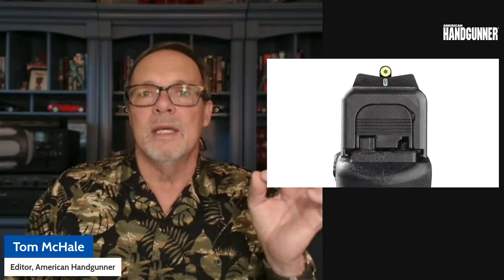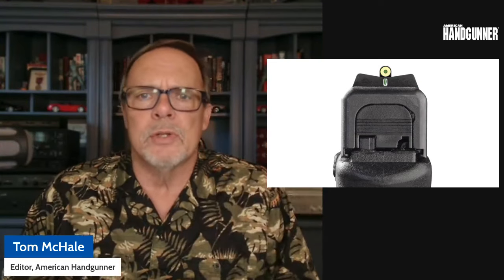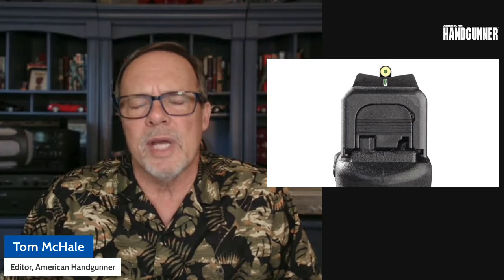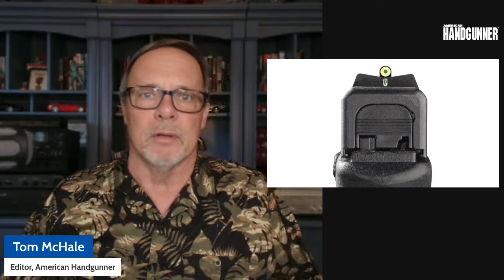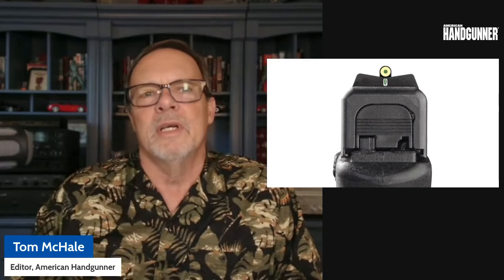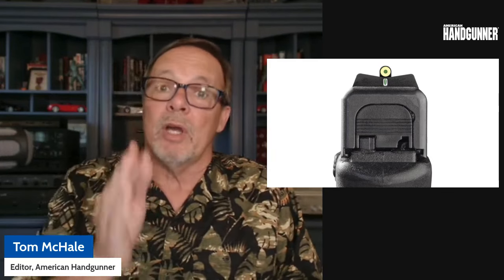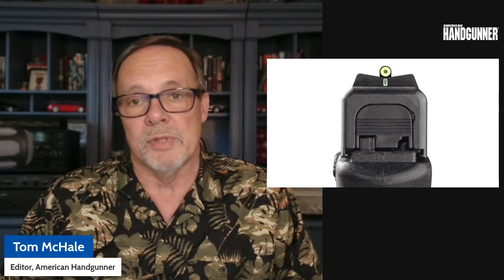Here's the way the big dot sights are supposed to work. As you're looking down the pistol with the rear sight and the big dot up front lined up, for closer range targets — 5, 10, 15 yards — you shoot through the dot. Assuming alignment with the rear sight, you cover what you want to hit with the dot and fire. That's where the bullet's supposed to go.